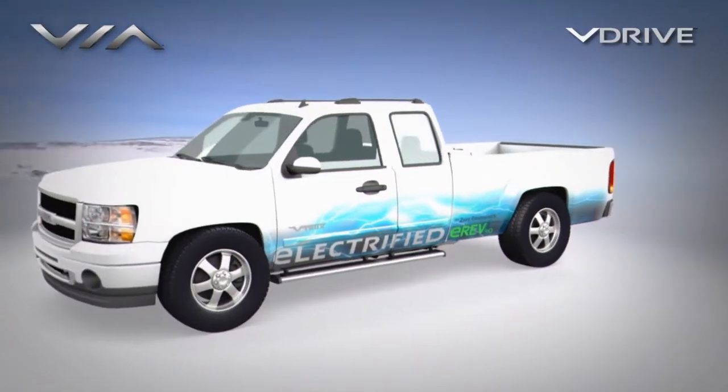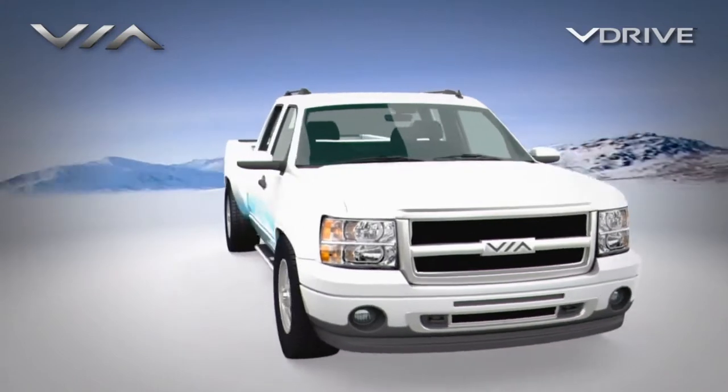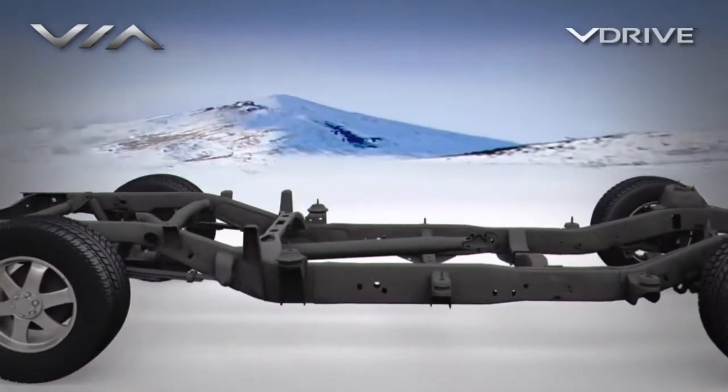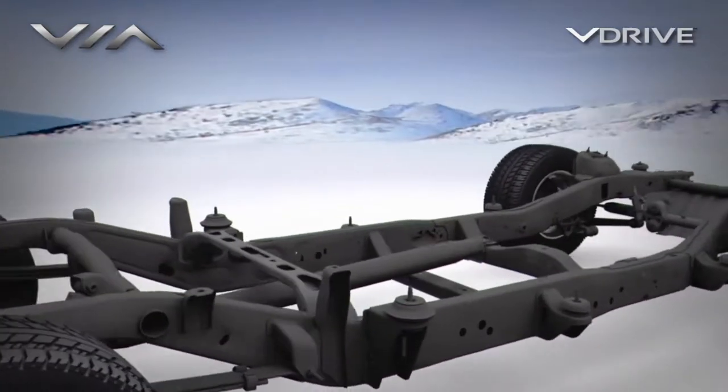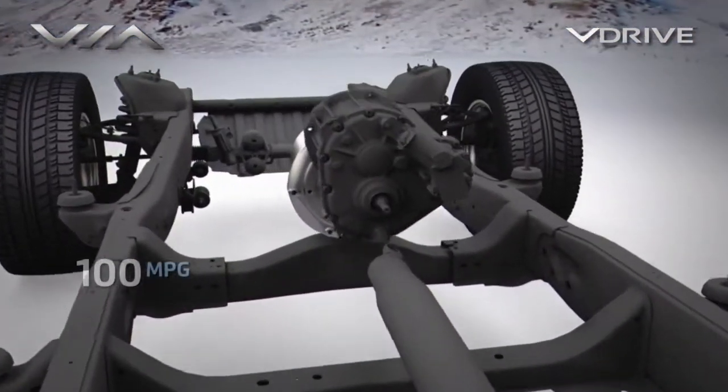Via Motors has developed this E-Rev, or extended range electric vehicle powertrain, designed to drive vans and light trucks under fully electric power to achieve over 100 miles per gallon in typical local daily driving.